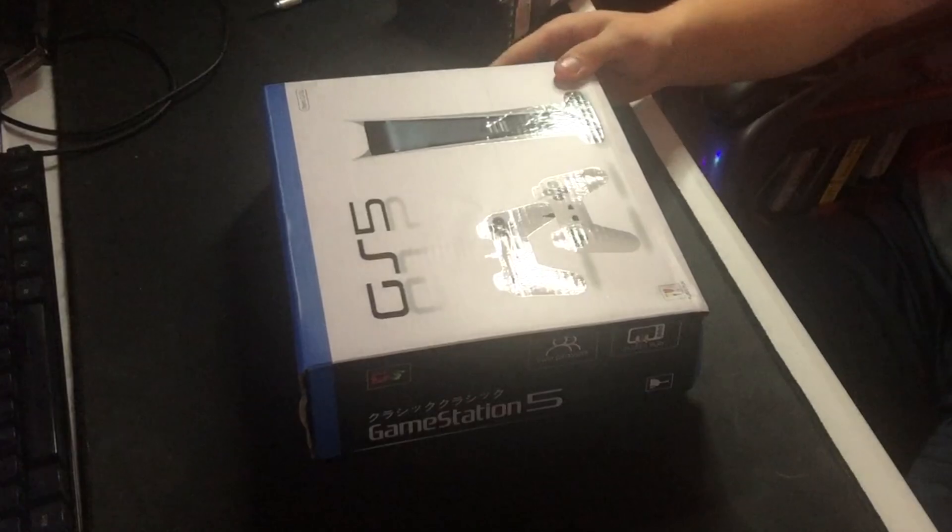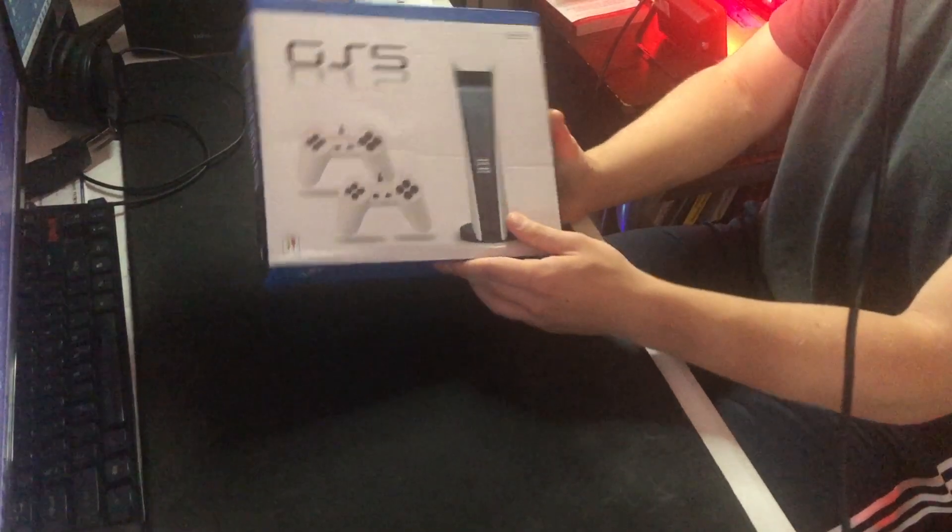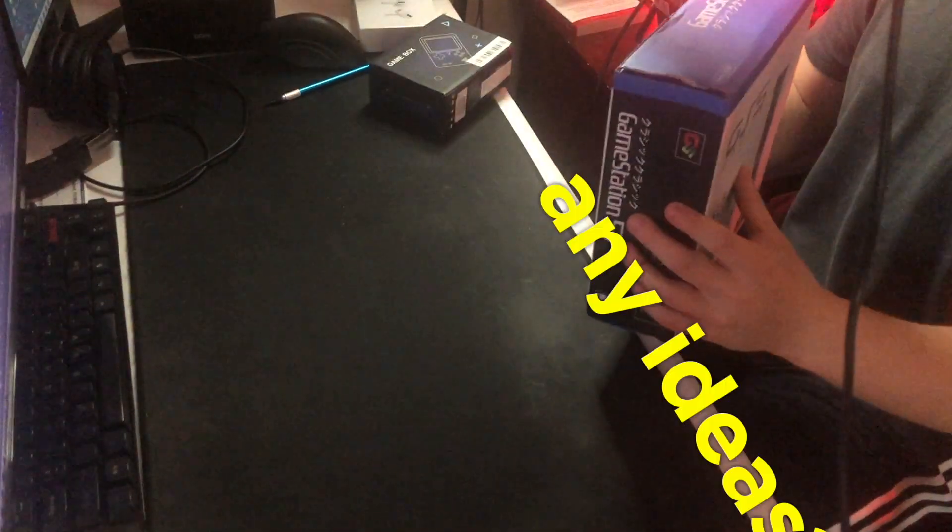Then obviously we have the arrival of the hour: the Game Station 5. You can see this is the box it comes in. I'm going to go ahead and take it out, but this box is just destroyed, dude — oh my god. But apparently this is supposed to be the PlayStation 5 from Temu. It kind of looks like it, it's got the controllers, but it says 'GS5.' I wonder what it's supposed to be a copy of, but we're going to wait till the end of this video to unbox it.